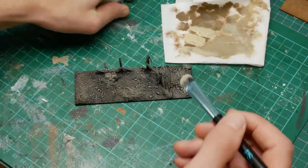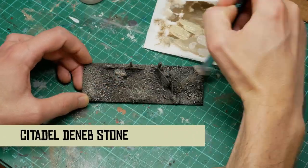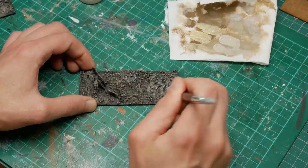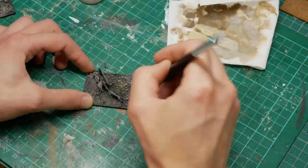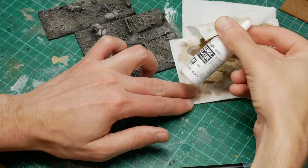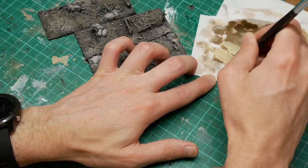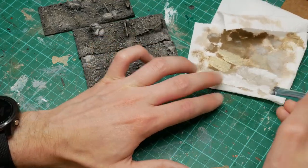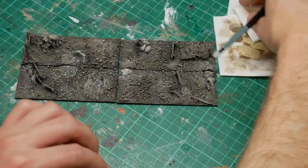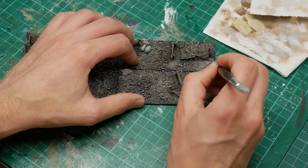I started adding a bit of Ushapti Bone there but it was too yellow, so going straight in with the Deneb Stone. You could also use Rakar Flesh or something similar - basically it's a bit cooler than a bone colour. There's already some Deneb Stone on the brush so I'm just mixing in some white - you don't need to do it separately, you can just mix it in on the brush that's already got the Deneb Stone - and just do another highlight dry brush with a much whiter colour.